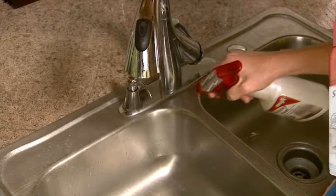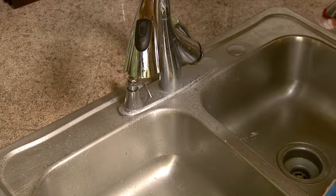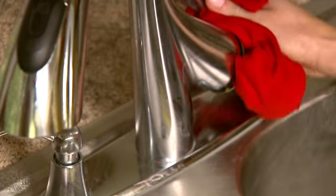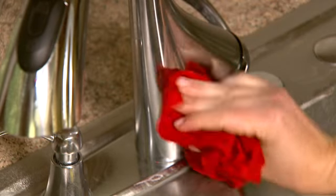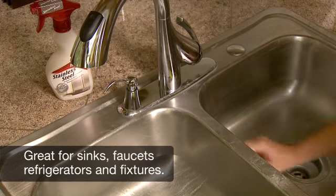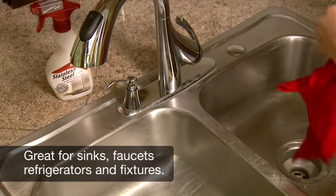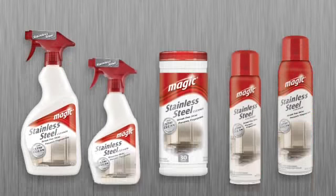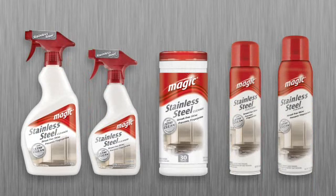Cleaning your appliances with Magic's Stainless Steel Cleaner on a daily basis helps surfaces resist fingerprints and stay shiny, clean, and looking like new longer. It's ideal for use on all stainless steel appliances, and it cleans and shines aluminum and chrome surfaces too. For your convenience, Magic's Stainless Steel Cleaner is available in a variety of sizes.